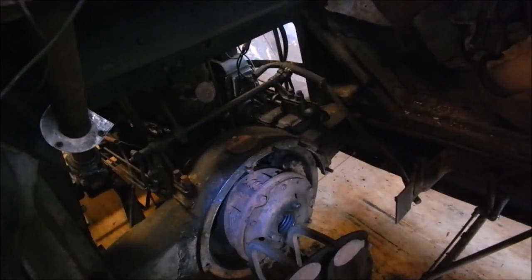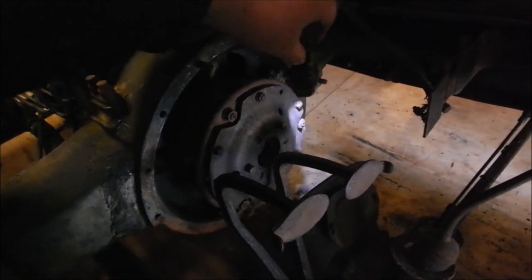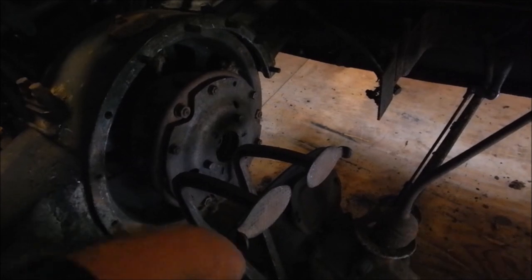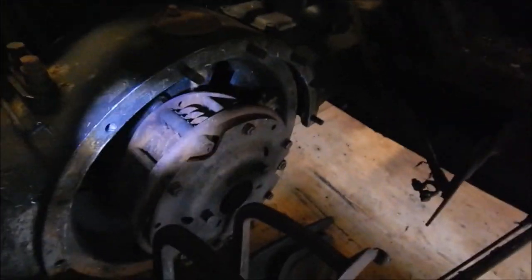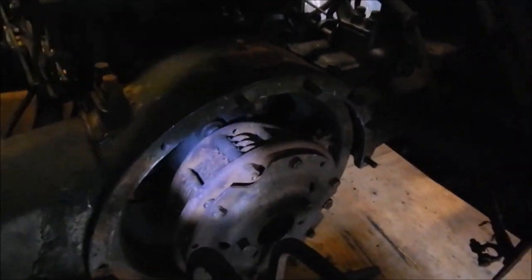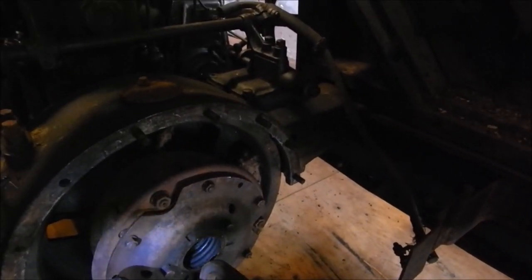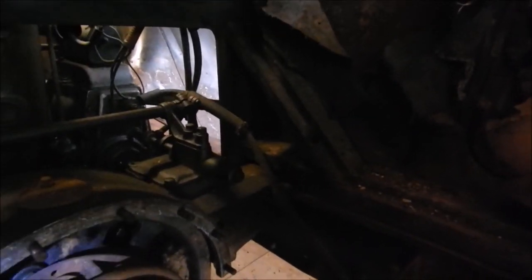The thing is held onto the flywheel by three giant bolts - one right there, one over there, and one right there. Those are the bolts that hold the clutch to the car. It's a multi-disc clutch. There's a big spring inside holding that plate together, so I don't want to mess with that - I'm gonna try and get this thing out in one piece.